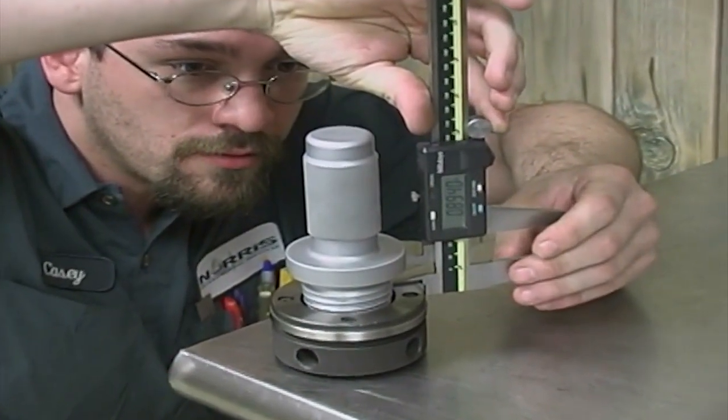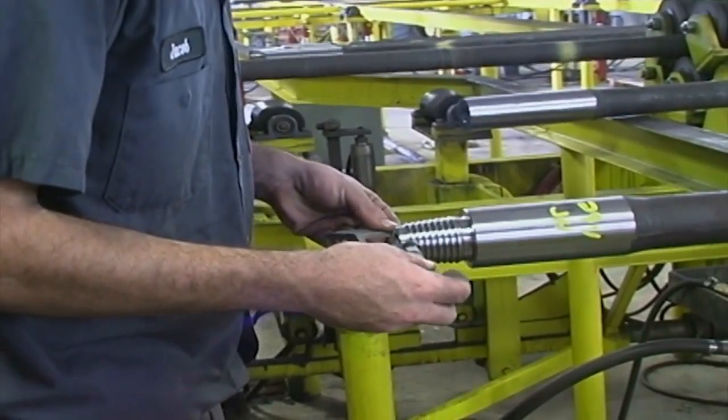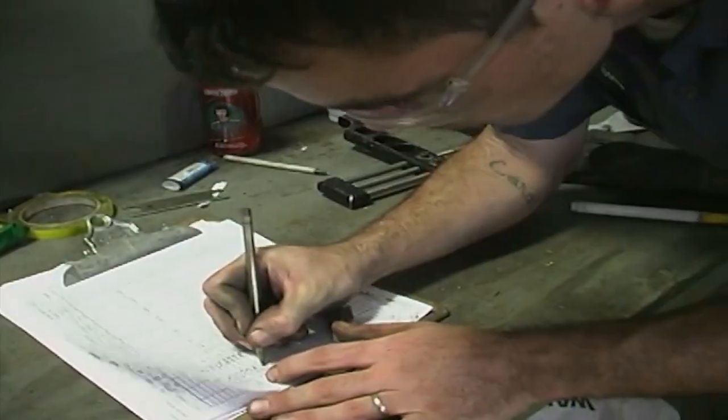Each rod goes through a rigorous inspection. Thread height, thread profile, pitch, diameter, and other quality characteristics are checked, tested, and documented.